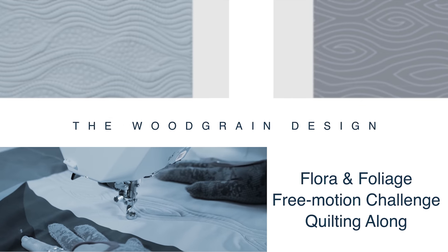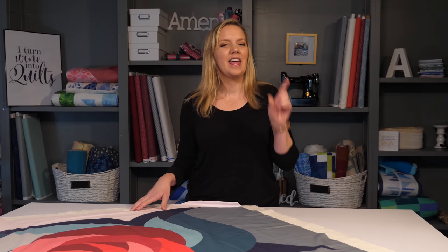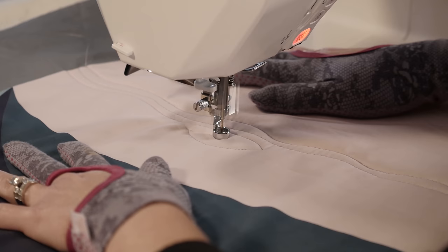The wood grain machine quilting design is a perfect way to add beautiful texture and depth to your quilts, whether you use it as an all-over design or as a filler. I'm Angela Walters, and in this video I'm going to show you how easy it is to quilt the wood grain design by breaking it down into easy-to-manage steps. I'll share some tips and tricks I've picked up over the years, plus I'll demonstrate how to quilt it on a sewing machine and a long arm.